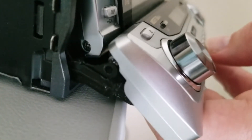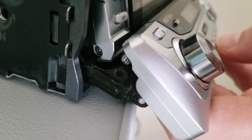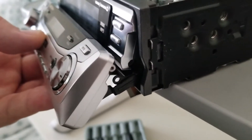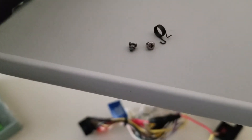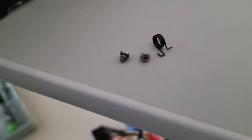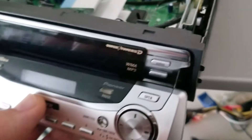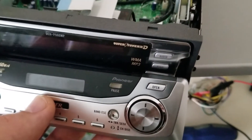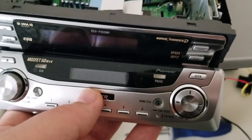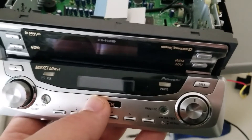To remove the bottom faceplate, you'll have two screws to remove — they're darker silver and they're on each side, right there and right there. On the right side there will also be a spring, so be really careful not to lose it. It provides tension on the faceplate so it doesn't rock back and forth. I'll show you how to put the spring back at the end during final assembly.